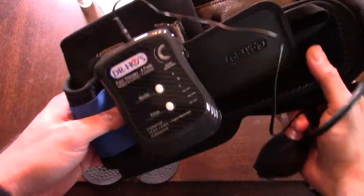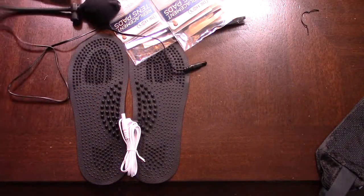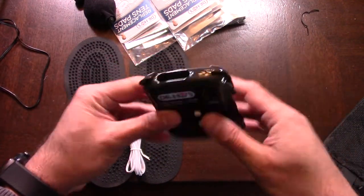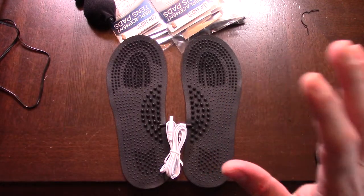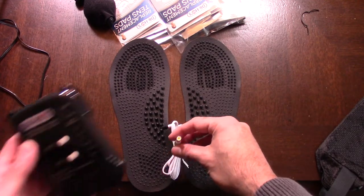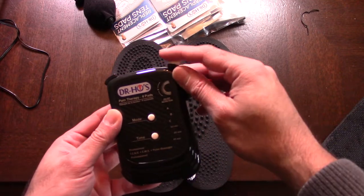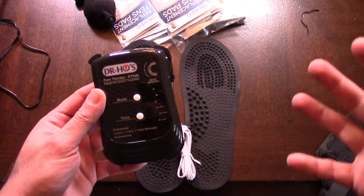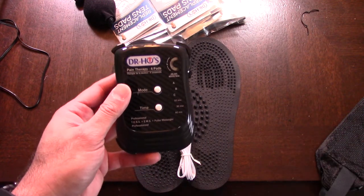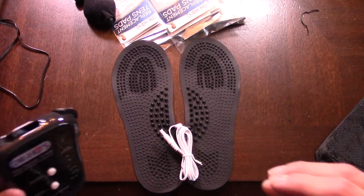That's specifically for your back. Now let's say you want to do your feet — it does have two options so you can do two parts at the same time. If you want to do your feet, basically take your socks off, go barefoot, spray the pads down so they make proper contact with your skin, connect the cable into the device, and repeat the process — go to level one, two, three, or whatever feels right. Your feet have hundreds of different nerve endings. I haven't tried this out but I will be pretty soon.